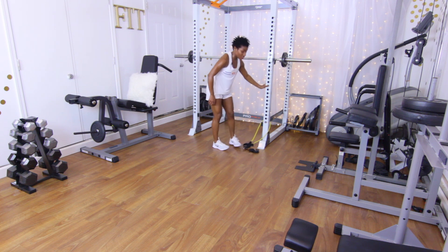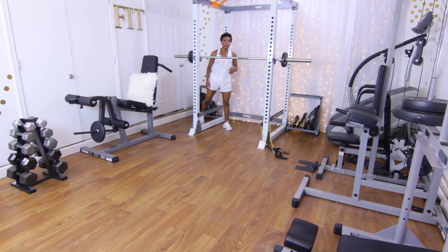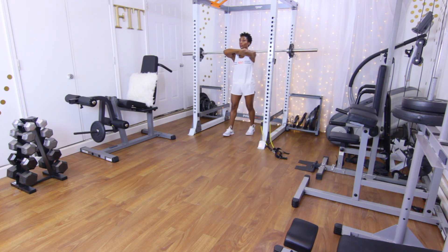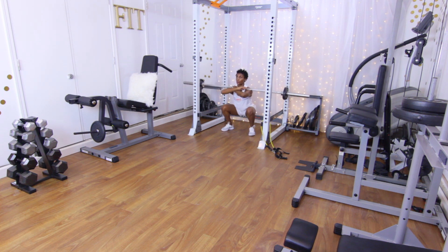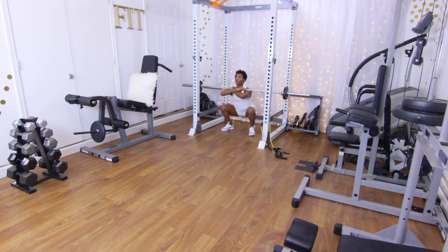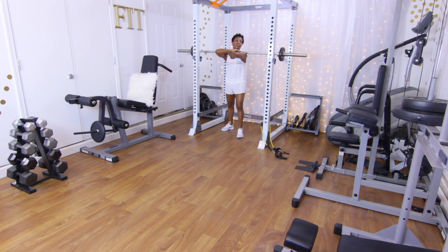Going back to those front squats. I'm going to leave my weight the same. Remember, 10 reps. Get that weight on those shoulders, set those feet. Performing 10 reps: squeeze, press through those heels, use that core, keep the back straight, don't lean over — counting one through ten.